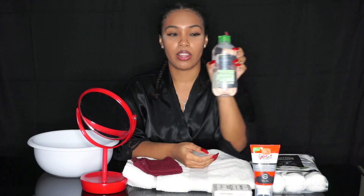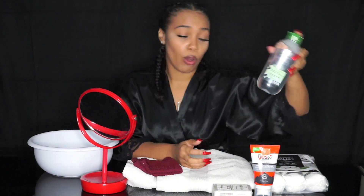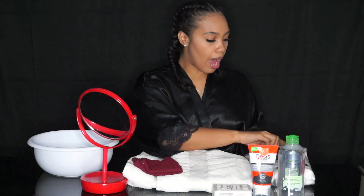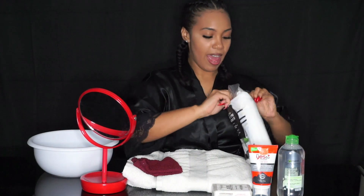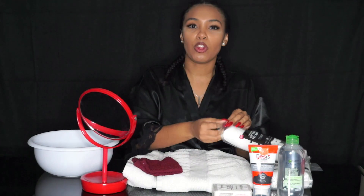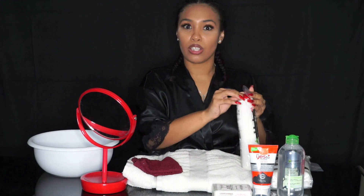Alright guys, so we are here with all of the products that I will be using for today's vlog about how I take off my makeup. We are going to start off with removing my makeup using Garnier Skin Active micellar cleansing water. I normally use this every night or whenever I have makeup on, along with cotton rounds that I get from my local drugstore. Then from there I worry about making sure the makeup is completely off and cleansing my face and cleaning up those pores.